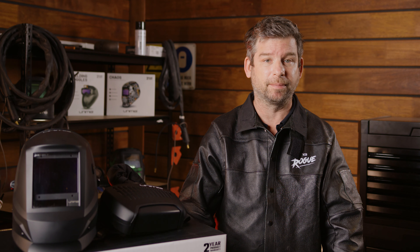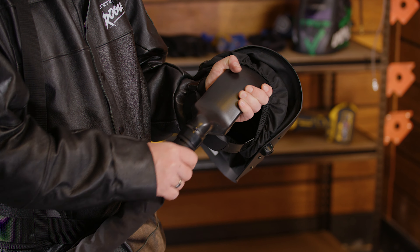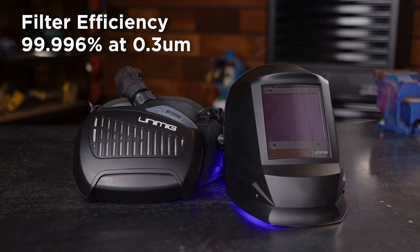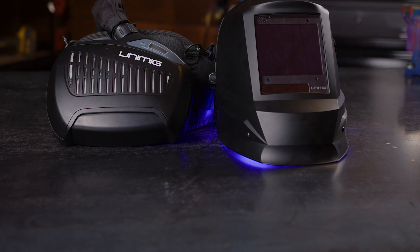The Unimig PAPR helmet comes with an attached hood that slides on over the head and can be sealed, so no external air can get in. It's protective, comfortable and maximizes the effect of the filtered air. The powered respirator means you don't have to try and fit a normal mask under your helmet. Instead, a breathing hose connects from the back of the helmet into the filter, and the air is filtered and then sent up to the helmet, keeping the entire helmet filled with air so you can stay fresher for longer.